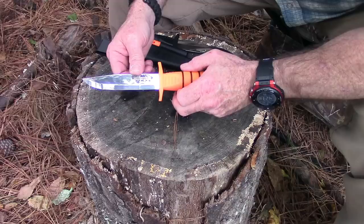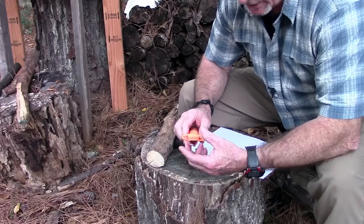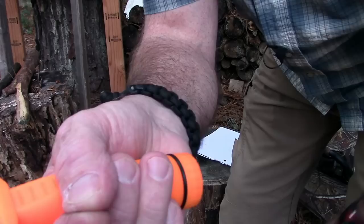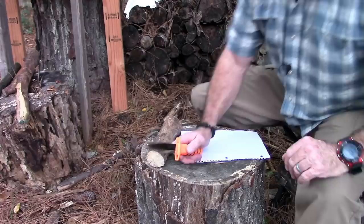The number one complaint I got about my testing process was that you need to sharpen the knife first. So before we do any batoning or anything else, I just want to see how sharp this thing is straight out of the box — because it feels stinking sharp. Let's try the old hairy arm test first. And okay — for all the people who said only an idiot would review a knife without sharpening it first: straight out of the box, no sharpening, it shaved my arm. So there.